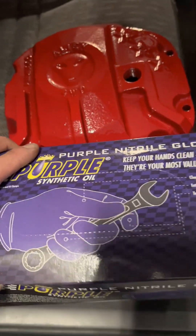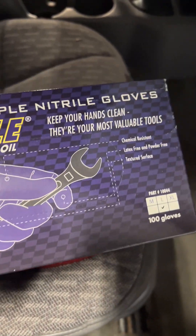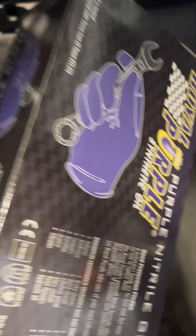We're also going to use Royal Purple on everything. So we're going to use some nitrile gloves just to keep our hands somewhat clean and we'll go from there.